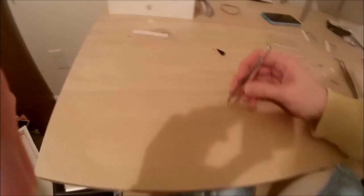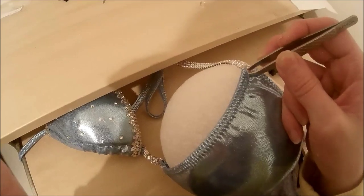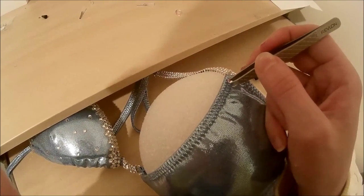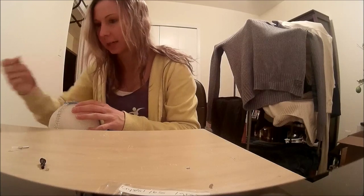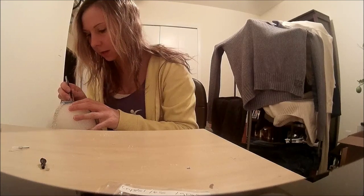I want to show you how easy these Revlon tweezers pick up stones compared to the other tool. Angle it, drop it, then push it into place because the glue isn't fully dry yet — that's why I don't wait the whole two minutes. So there's one down. For my design the first line is a straight line of 20 SS stones all the way down.